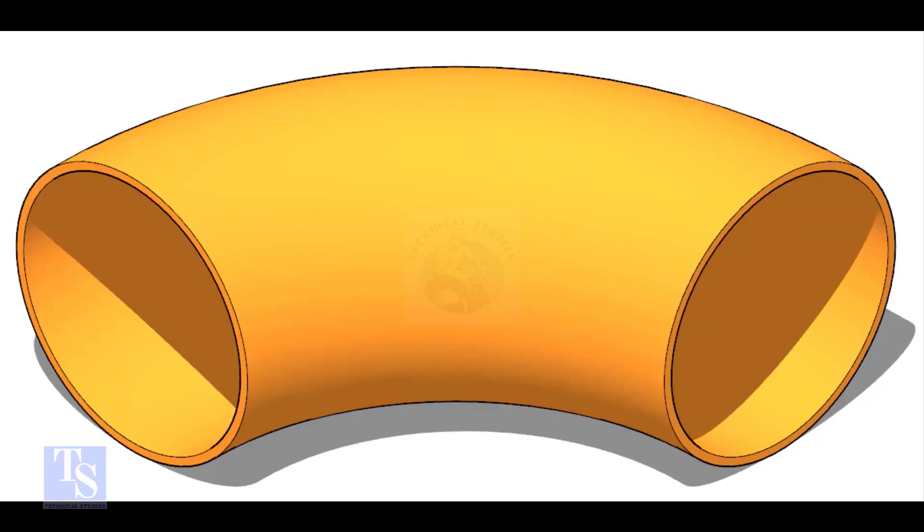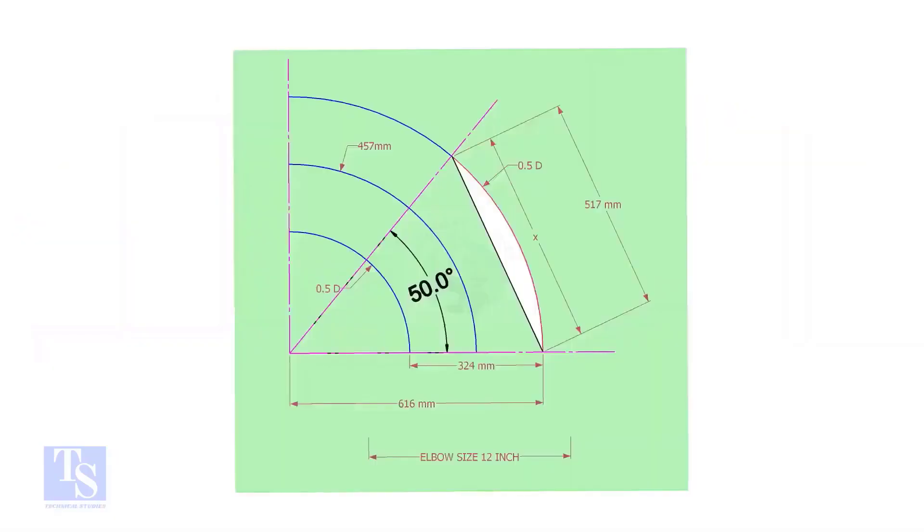This is a 12-inch long radius elbow. Let us mark a 50-degree elbow on it. Let us draw a simple layout of the elbow.